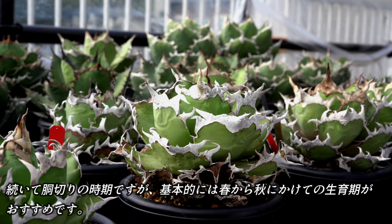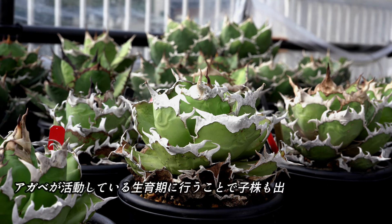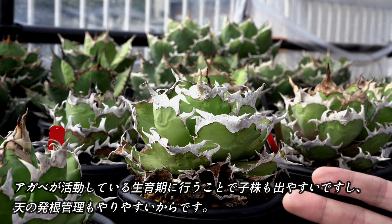続いて、胴切りの時期ですが、基本的には春から秋にかけての生育期がおすすめです。芽部が活動している生育期に行うことで、小株が出やすいですし、